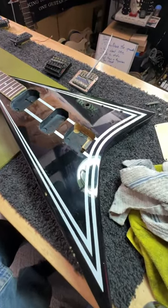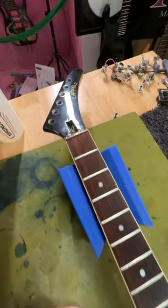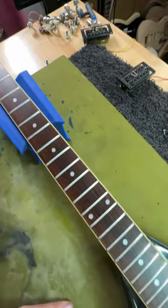Thank God for small favors, because at least this arbor wasn't nearly as bad as the burn side that showed up with the broken neck. This thing just showed up filthy, disgusting, and barely working.